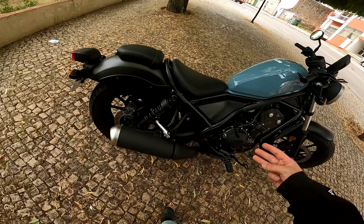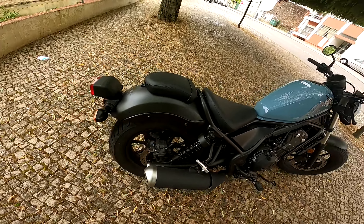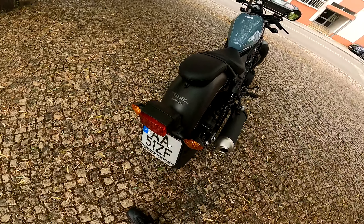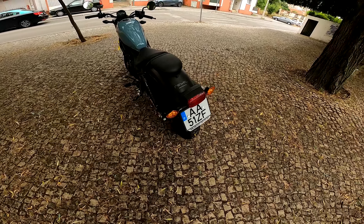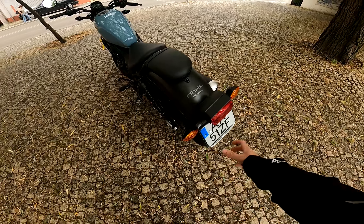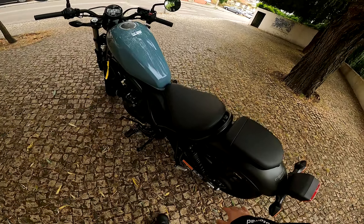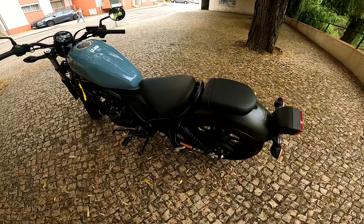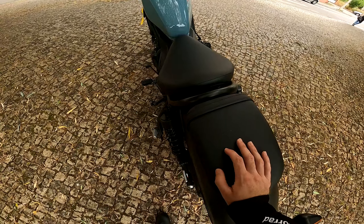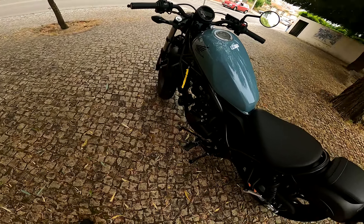Esta moto vem disponível com 3 cores. Temos aqui também o poisapés para o pendura. A moto está preparada para 2 lugares. Aqui a traseira, posso dizer que não está assim muito bonita, mas isto é uma moto muito customizável — se vocês quiserem podem meter a matrícula ali de lado, piscagem LED. O banco tem um conforto QB. Depois temos 2 amortecedores traseiros em preto, dá aqui um look fantástico à moto.